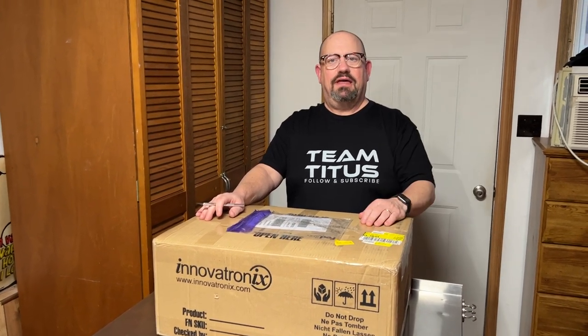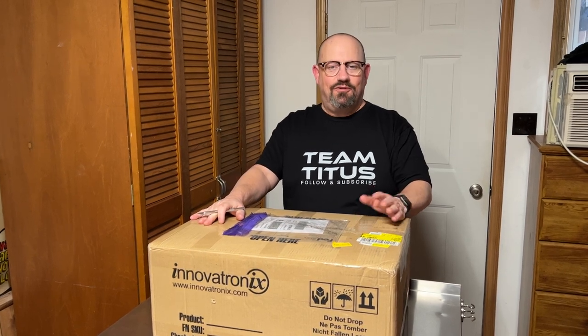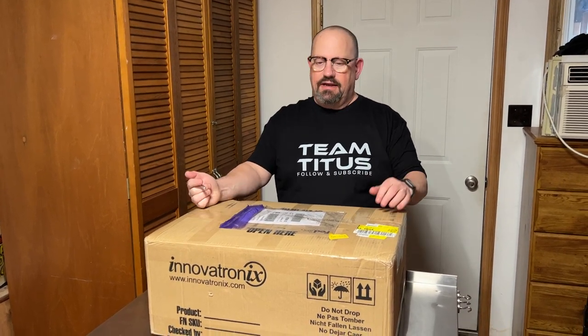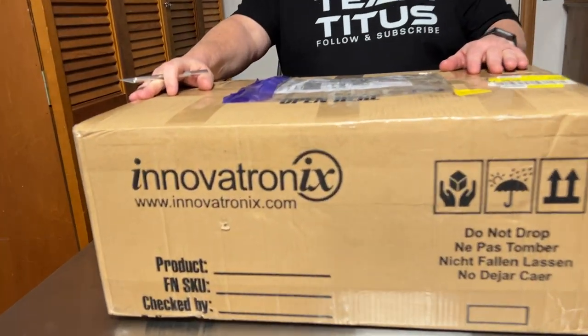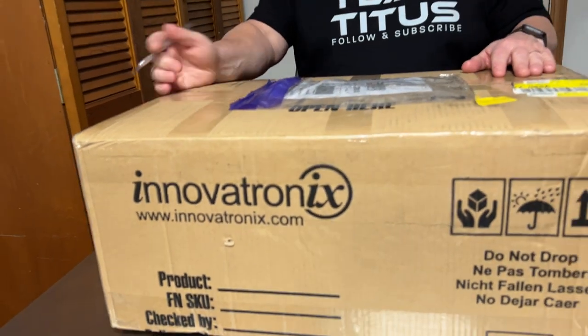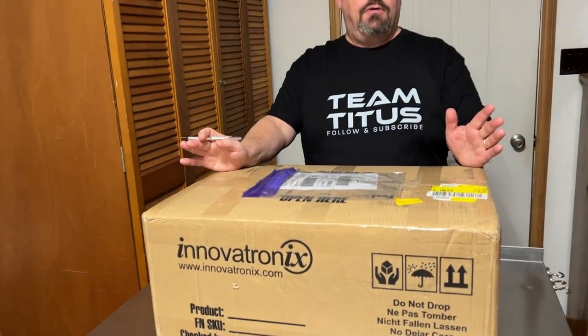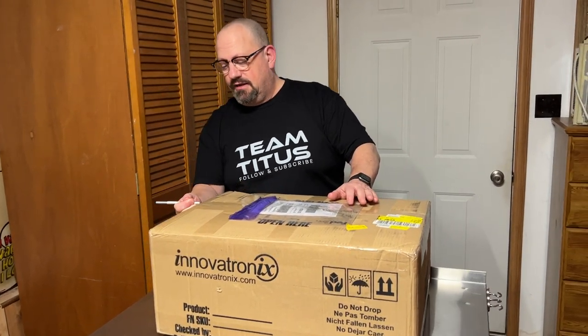Hey everyone, welcome back to Team Titus! Today we're very excited because we received our Innovatronics photo booth. This came all the way from the Philippines, and we are actually a dealer now of these. This is basically an unboxing video of what's in the box.